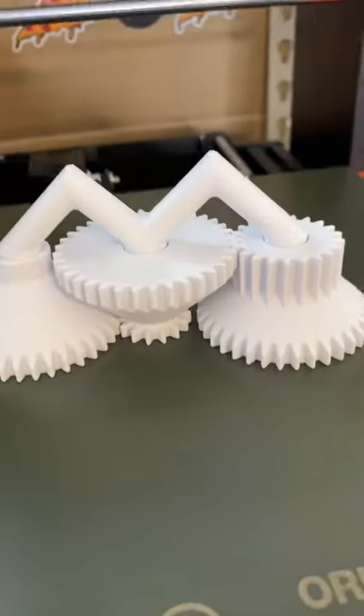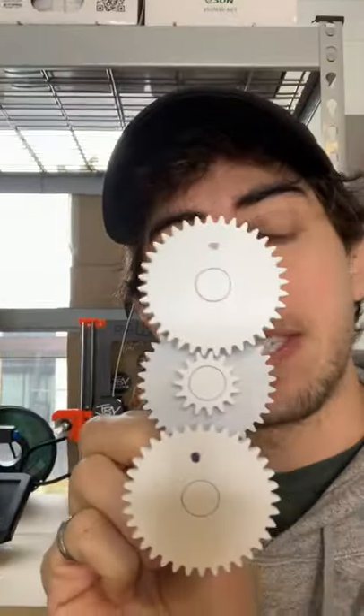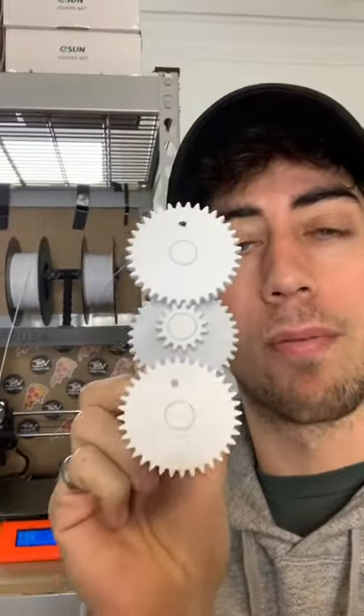The print-to-place compound gear system is done and it works exactly as expected. In the last video we calculated the gear ratio of this system and we found it to be 4.1 to 1.